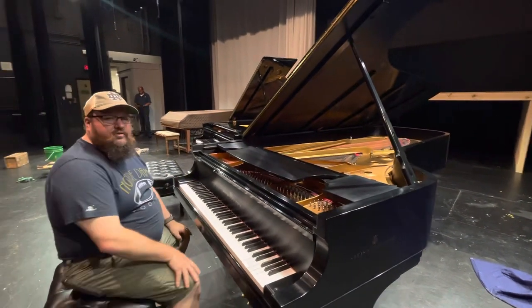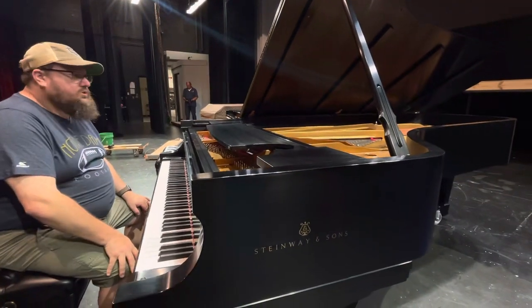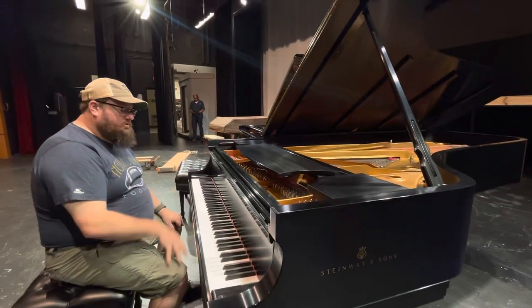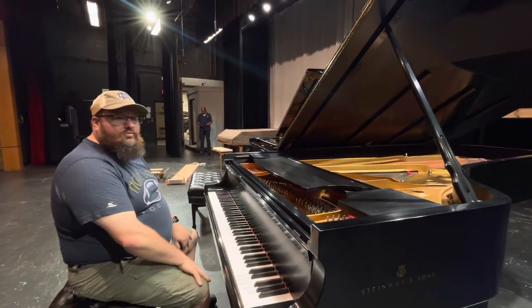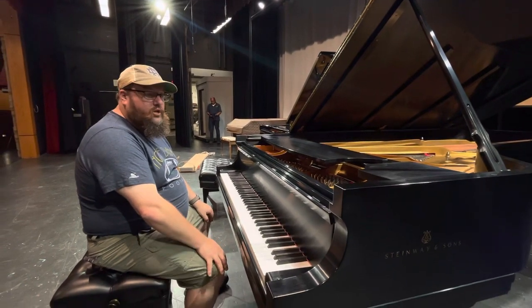There's just a tremendous difference in the depth of the sound. So thank you everyone who helped contribute for this, who helped fundraise, who sponsored keys. What an incredible gift to the community. What an incredible gift to the students of Waterford for generations to come.